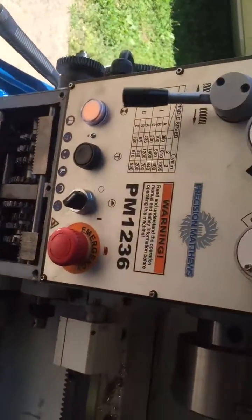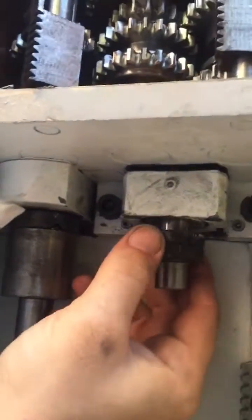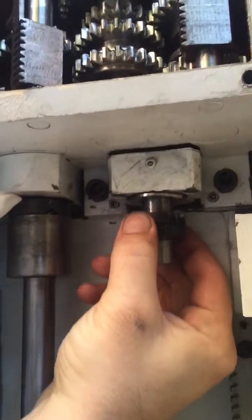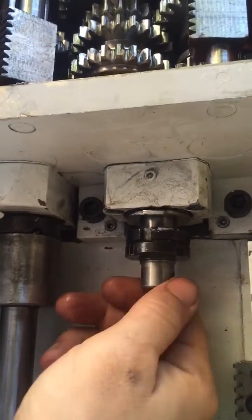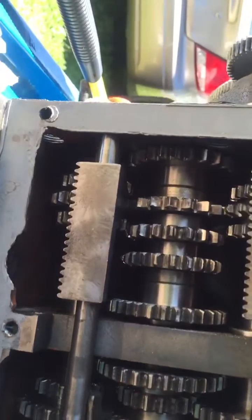Got my PM 1236 lead screw popped out of there. Got the bearings and stuff in there, that's all cool. That thing popped out and couldn't get it to go back in — won't engage. Couldn't figure out what was going on with it, so I popped the pan out, shoved that lead screw back out. Then I went ahead and took the gearbox cover off, not doing anything major, just checking it out.